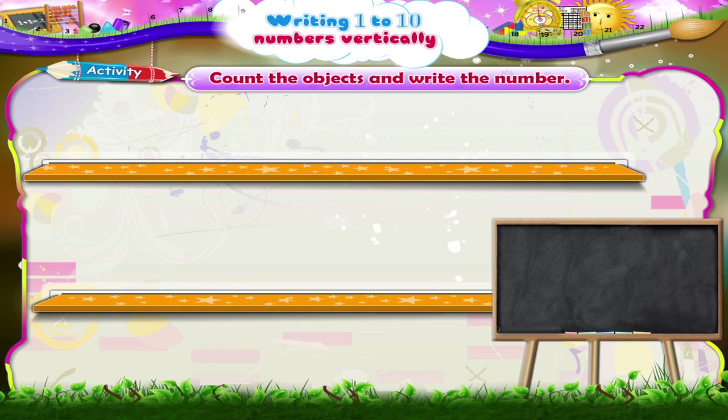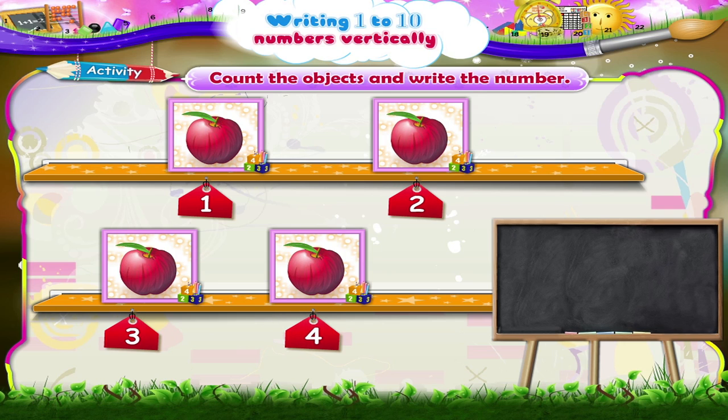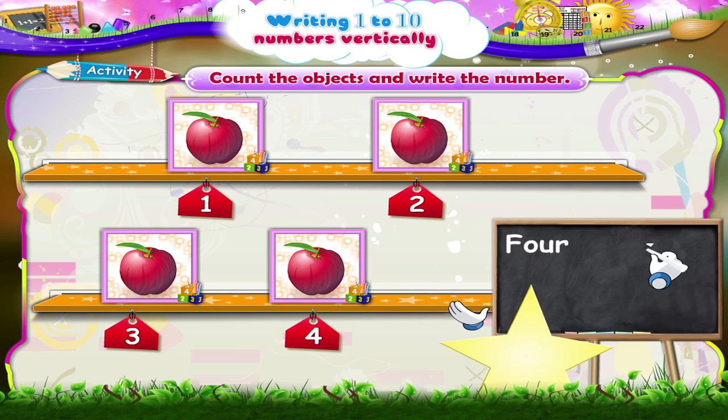Here are one, two, three, four apples. F-O-U-R, four. Write the number four.